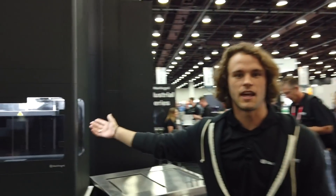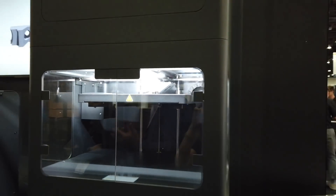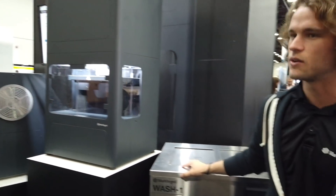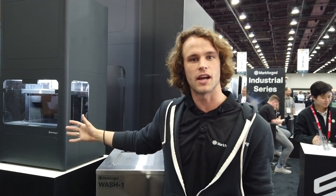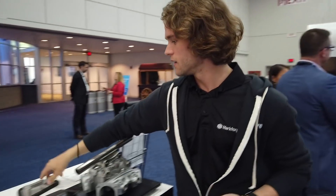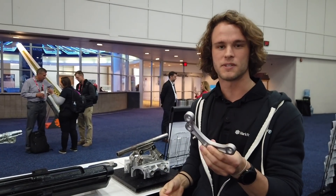Over here we've got some end-of-arm tooling that's printing on the Metal X in 17-4 PH stainless steel — actually it's printing in H13 tool steel. We've got our wash station here. The way the process works: it's a metal powder bound in a wax and polymer matrix. A part gets extruded and built up layer by layer, similar to other FDM processes. That green part gets put into the debinding wash station, which begins the debinding process. Then that brown part is thrown into our sintering furnace, which sinters those metal powders together into your final metal part. What you get out of the process is a part that is pure metal.